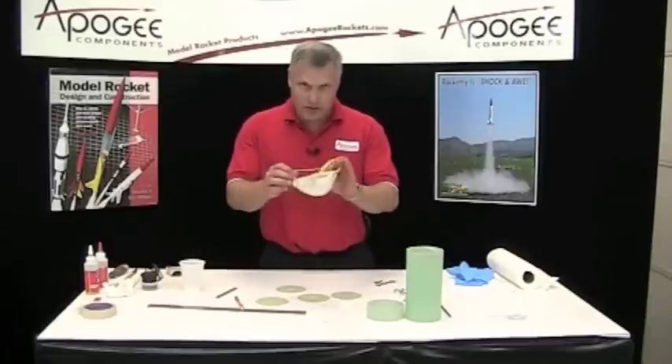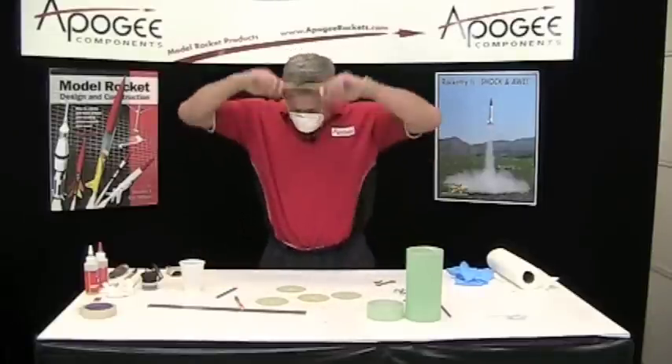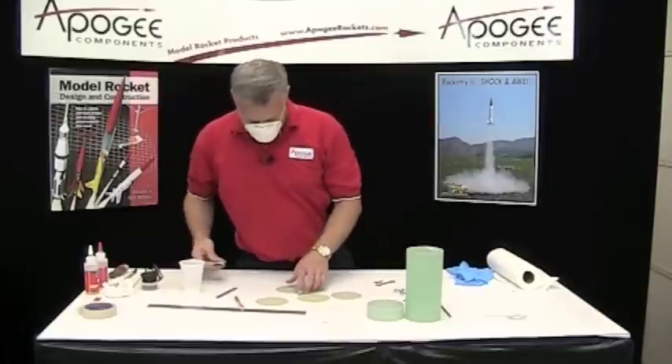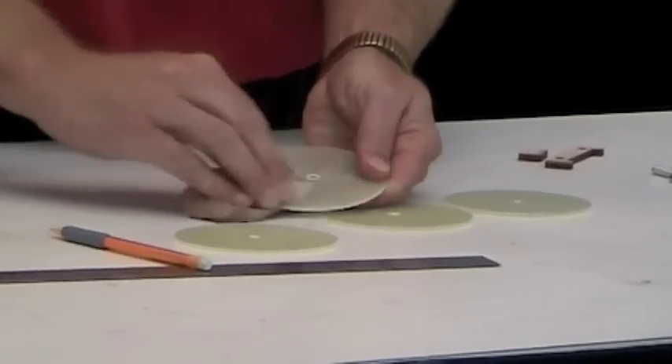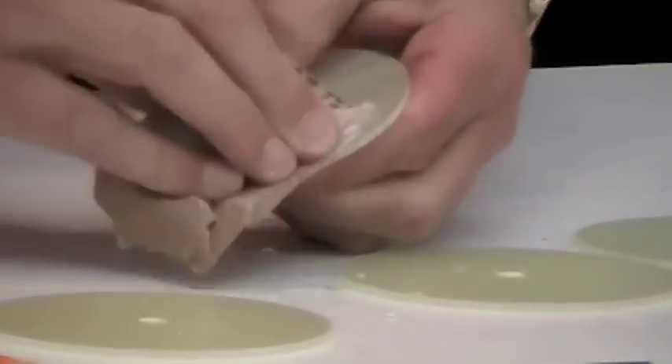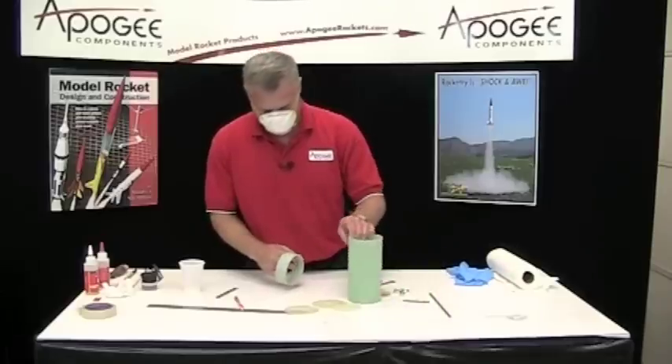Now I'm going to sand, so time to put on the particle mask again. We're just going to sand one side, just scuff it up, and then we want to scuff up the inside of this and the outside of that.